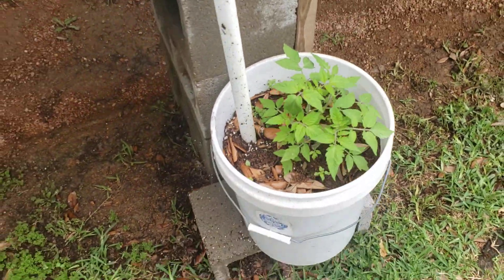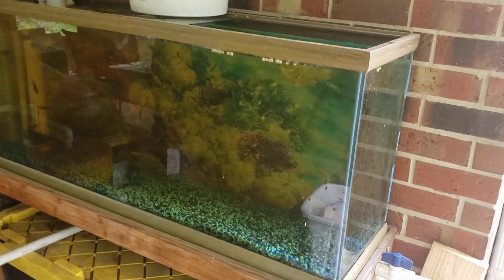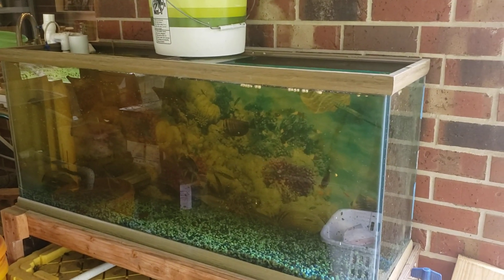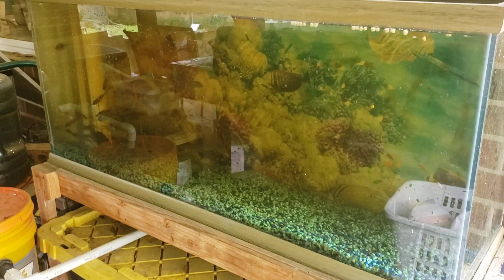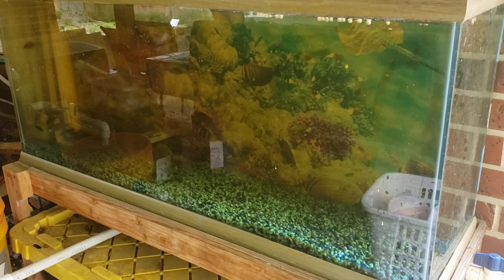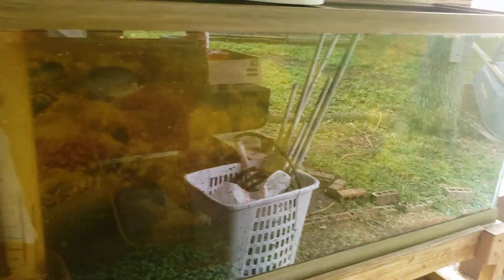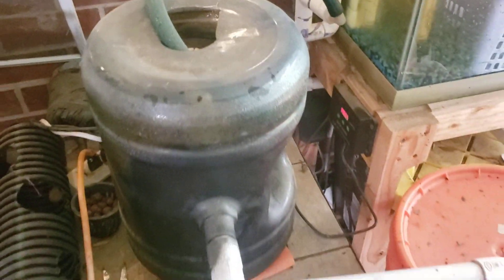I'm using the same sump, tank, and filter design as I've previously done videos on. I've got my 55-gallon tank up top with fathead minnows, some bluegill, perch, and shad — fish mainly that I can use for bait. The minnows especially are crappie minnows I'll use when I go fishing, and they're also feeding my plants while they're in the tank.